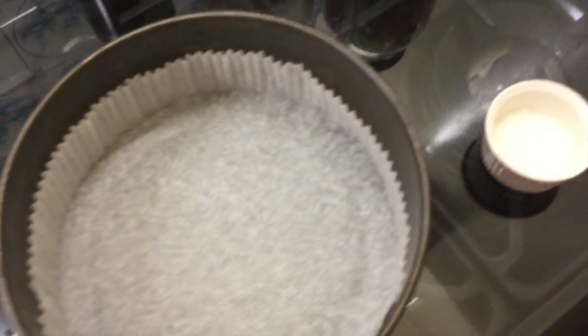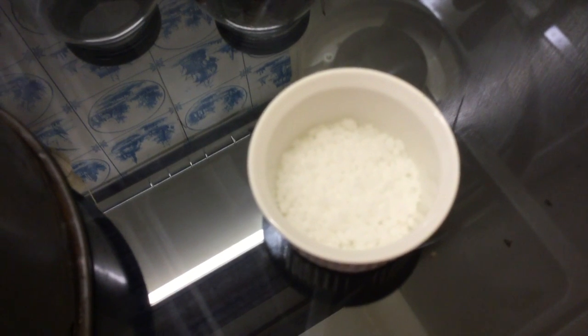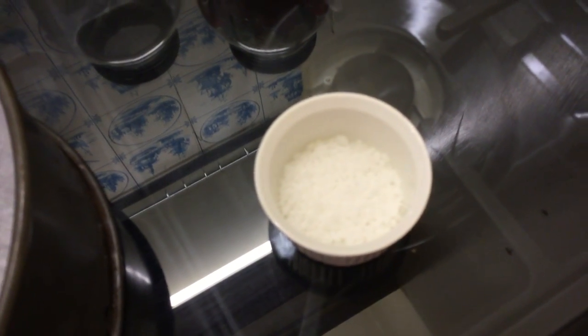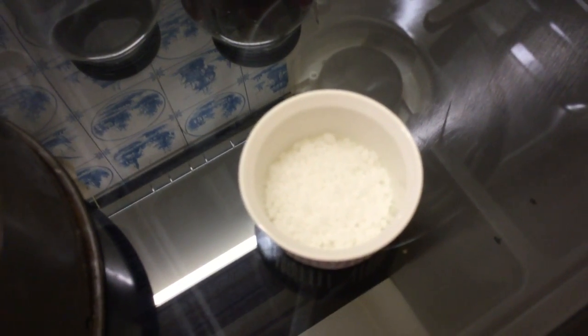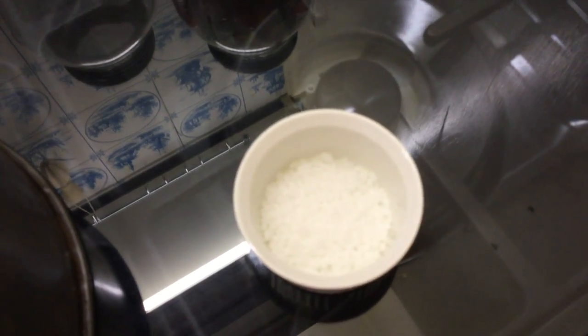When we've put the mixture in the tin we will sprinkle over the top about two teaspoons of sugar nibs. There's nothing wrong with just using ordinary granulated sugar — I've quite recently discovered the joys of these sugar nibs on lots of different kinds of cake. Granulated sugar is fine and you'd want at most a tablespoon of that.